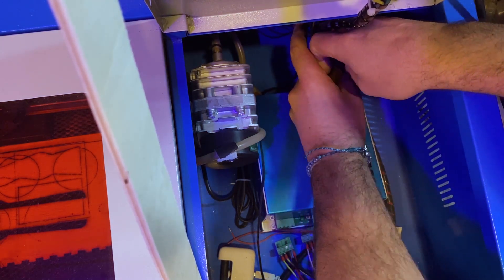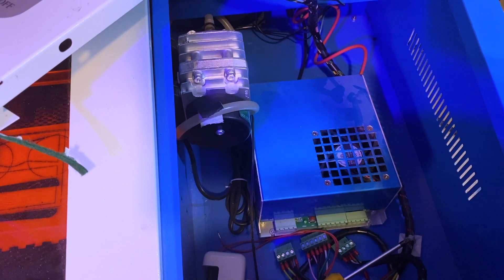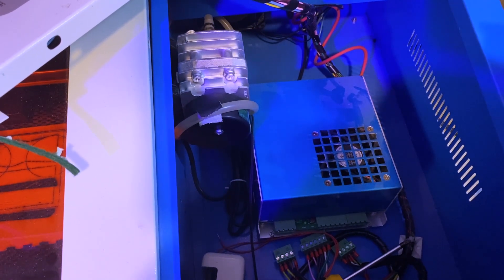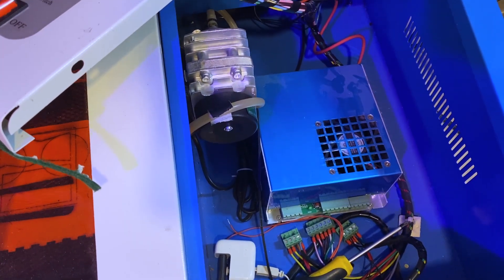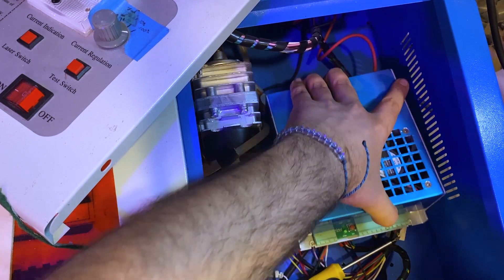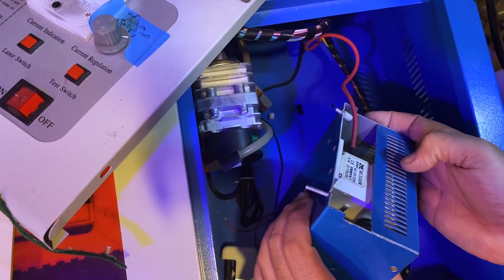Don't forget that inside the PSU there are two big capacitors that may hold a charge for a while. And considering that there is a flyback transformer, be very careful when removing the unit. Ideally, I unplug the machine overnight before starting to work on it. And even then, I am careful not to touch any terminals and wear shoes.